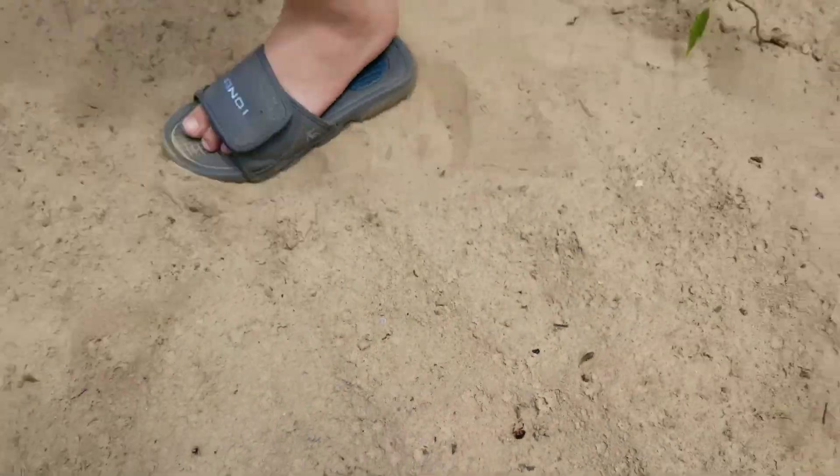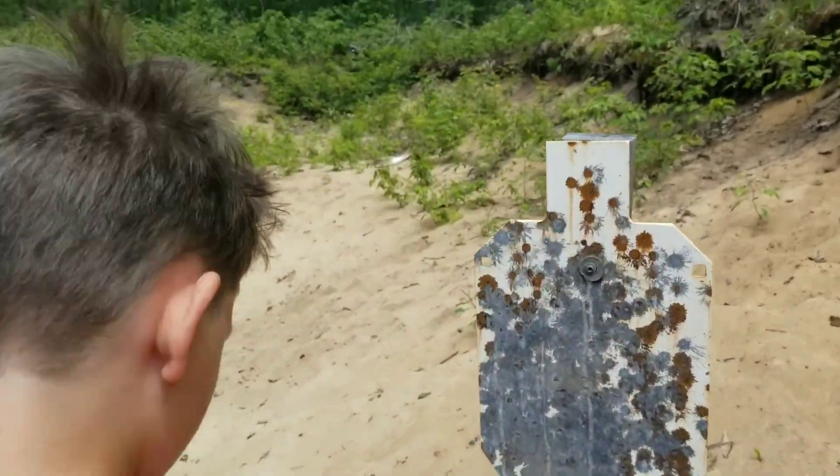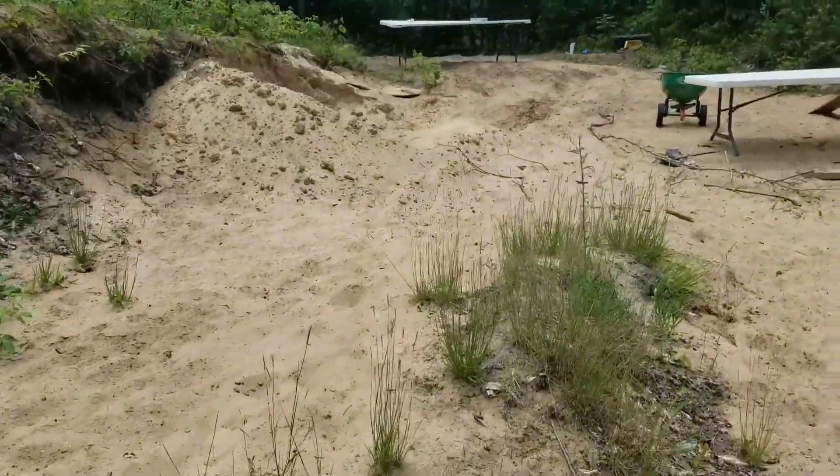Wait, is this a piece of it? That is like a little disgusting bug — that is not a piece of it. Especially if you're hitting something metal, it just breaks into pieces.